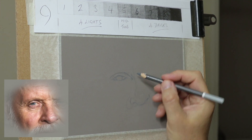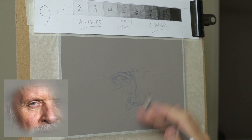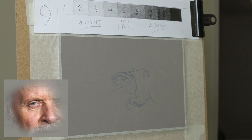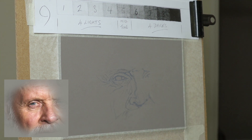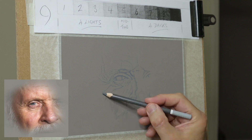Starting with the outline, I tend to use dark or mid-gray just to draw the outline. It's a neutral colour so that it doesn't cause any problems when you're laying the colour on top, so it's an ideal colour to start with.